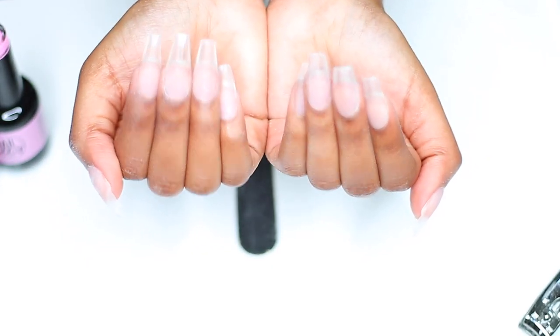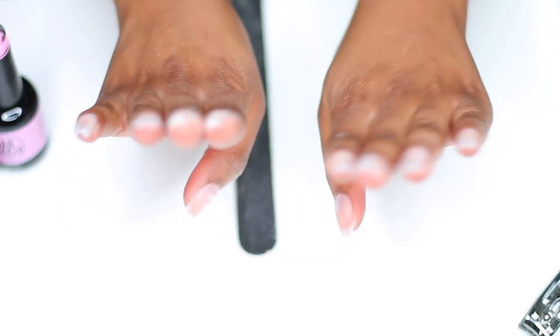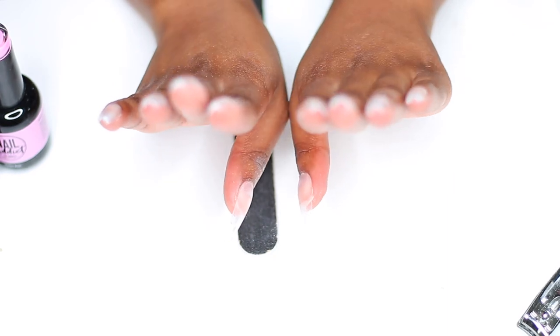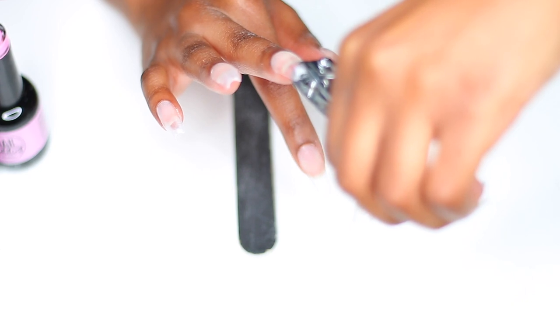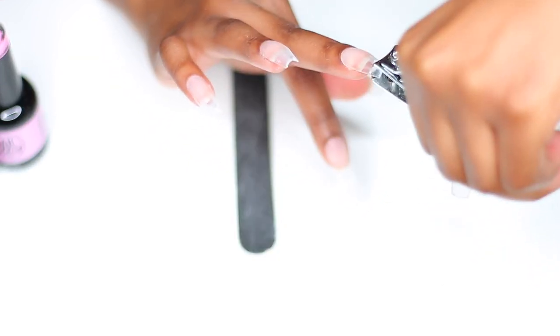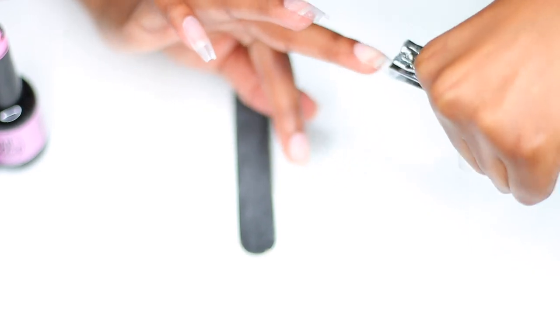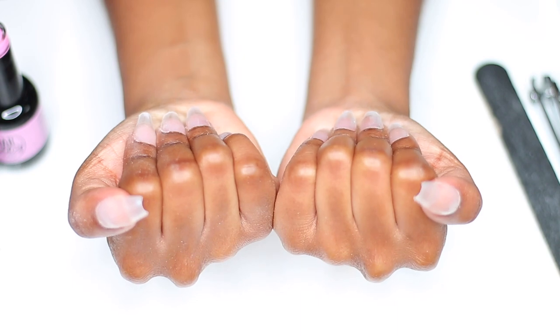Alright y'all, my nails are all put on, filed, and everything. It looks like one is actually a lot longer than the other one — let me fix this one. It's too long. Alright, now they're about the same.